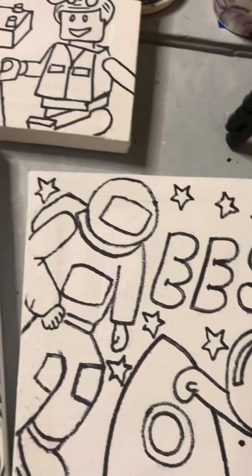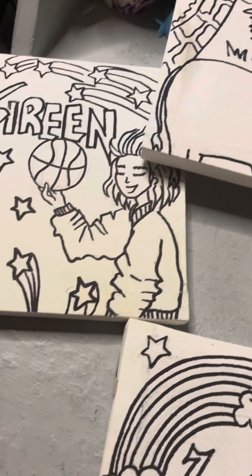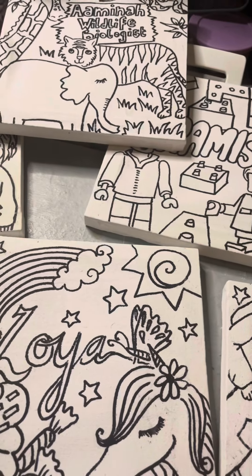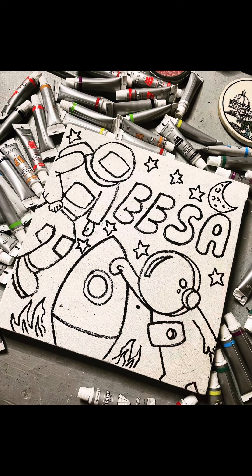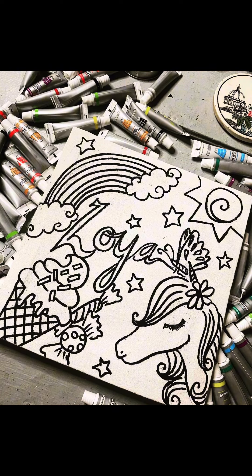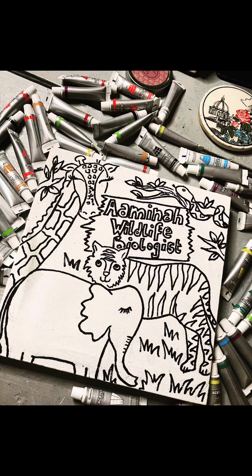This is pretty cute too. These are all the doodles that I worked on — you can see there's an animal one as well. This is the astronaut one, this is the sporty girl teenager, this is the unicorn one you've seen before, this is the Lego one, and this is the animal one.